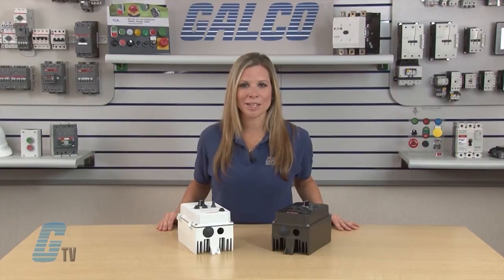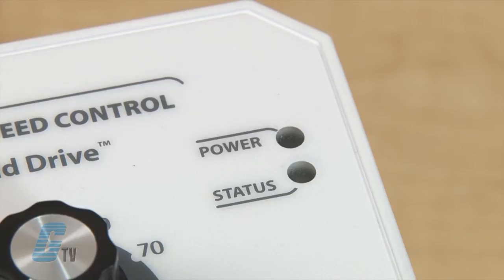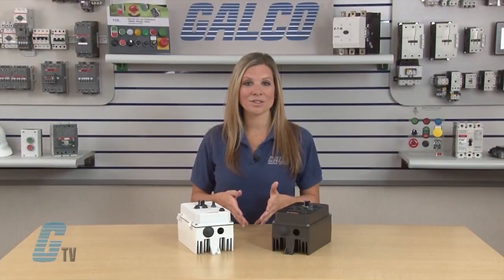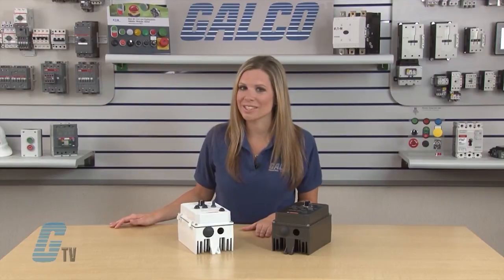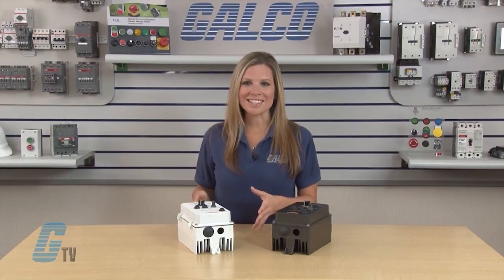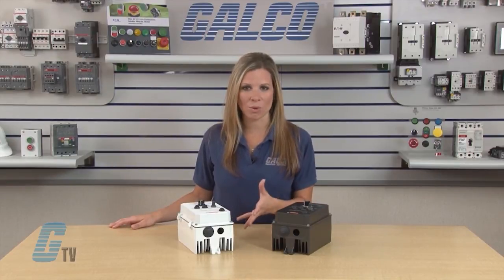They feature 200% starting torque and diagnostic LED status indicators. The KVAC has sensorless flux vector control. The flux vector compensation with static auto-tune provides excellent speed regulation with high torque loads throughout the entire speed range.